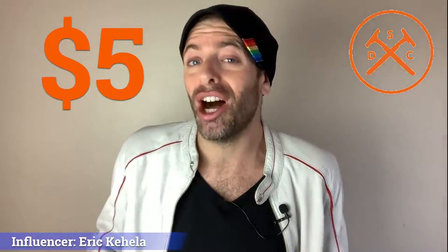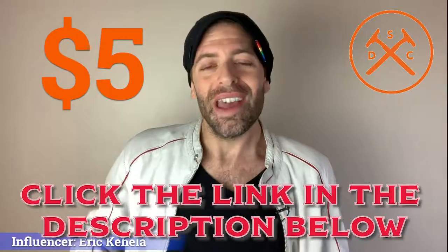And you can also choose to renew that subscription if you want to, or you can just keep it as a trial. Again, it's only $5, so just click on the link below. And watch me shave right now, and watch me go from this, to this.